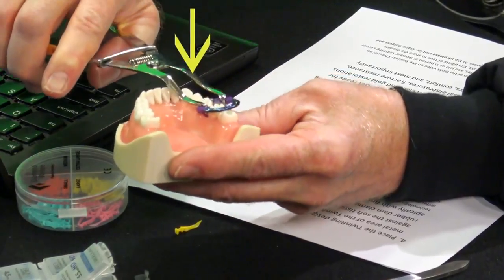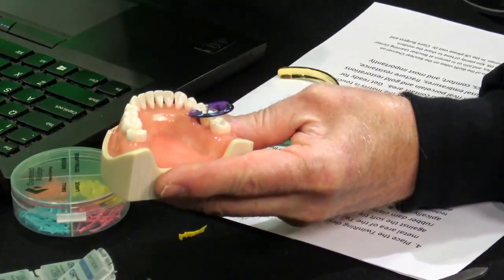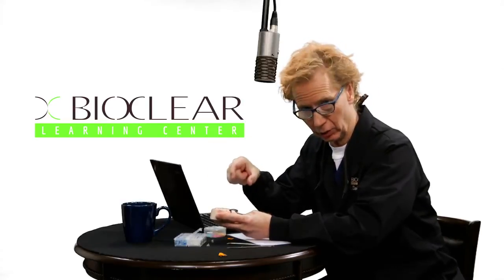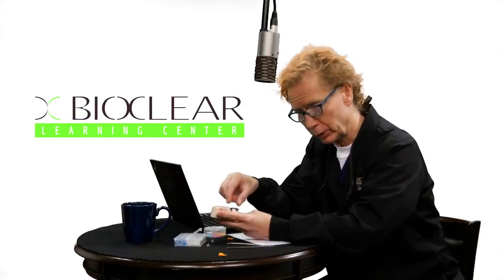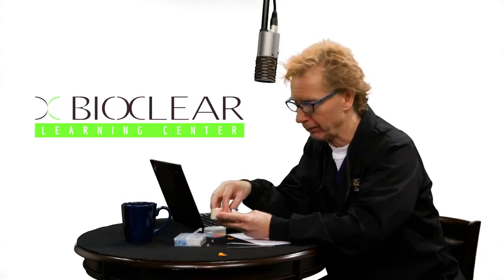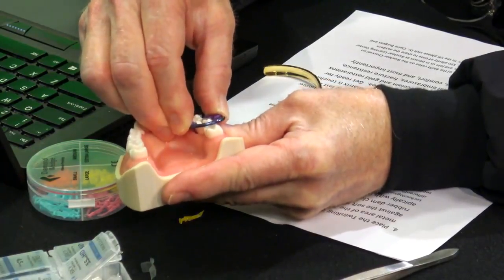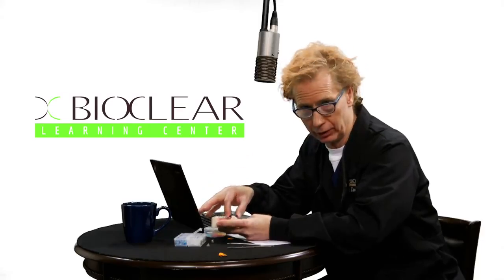I'm placing the separator fairly aggressively toward the gingiva. A lot of doctors do it the old-fashioned way and place it too high. Seat it gently against the gum tissue — for a patient who is not anesthetized, use gentle pressure to get pressure anesthesia; it should cause no discomfort. Then rock the separator back and forth to make sure it's seated fully apically. You'll have great retention of the twin ring against slip-off with this feature.